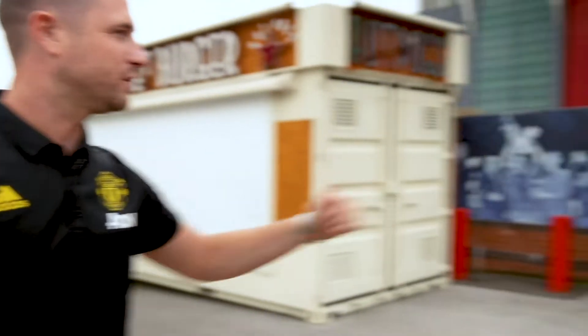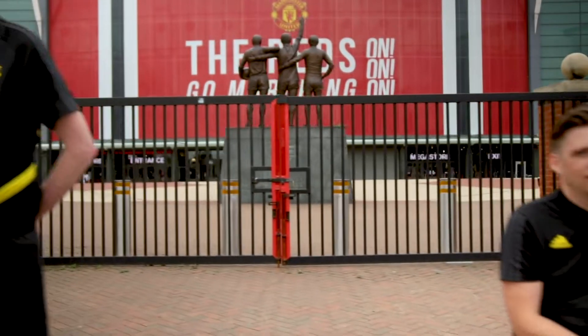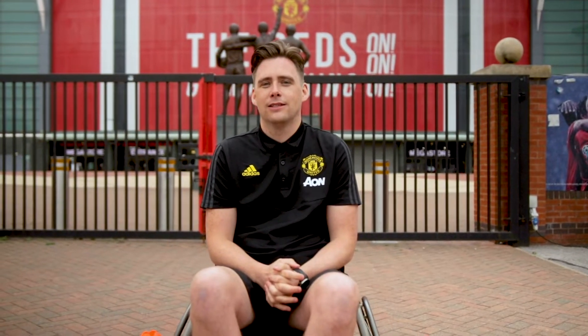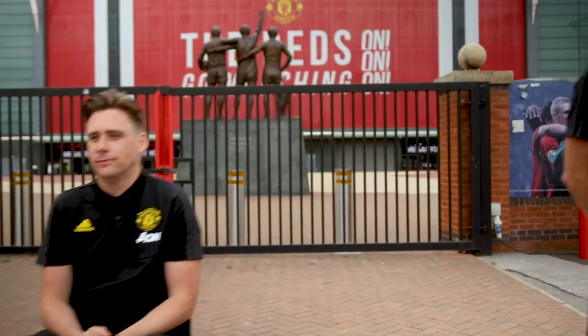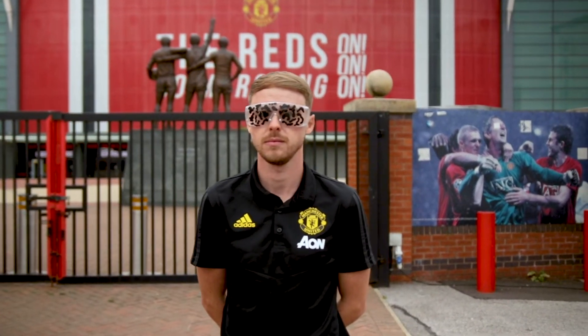Here we have Michael from the Inclusive Reds team and he will be demonstrating the advanced skills for today's session. We have Danny who is the head coach at Ability Count Session and has a physical disability. We have Alex who is simulating a wheelchair user, and we have Tom who will be simulating a partially sighted participant.